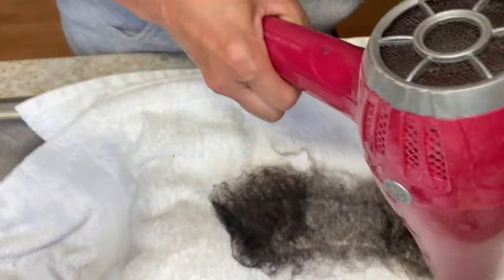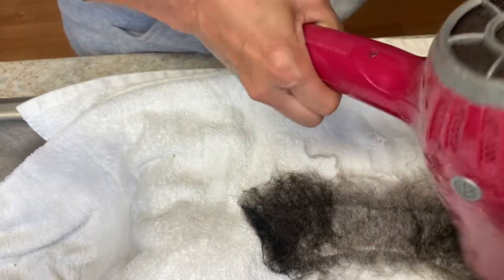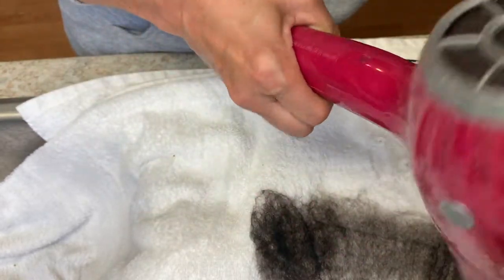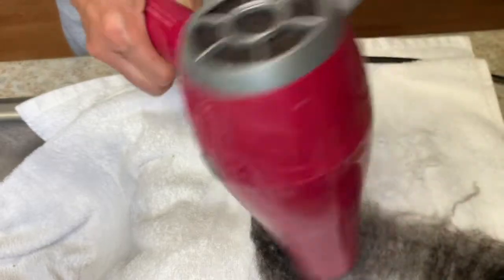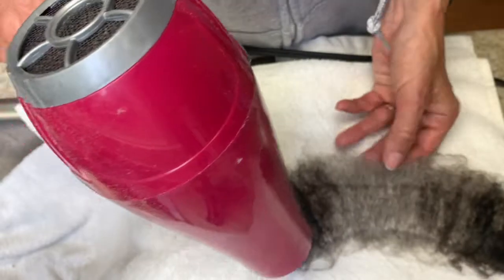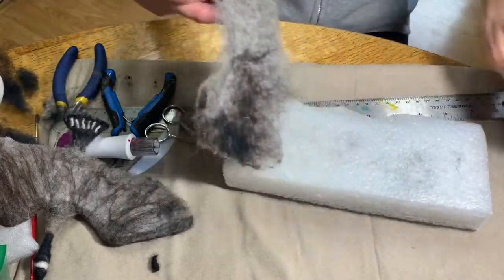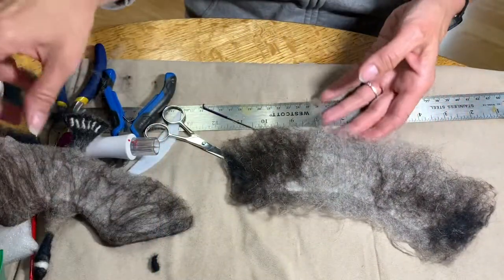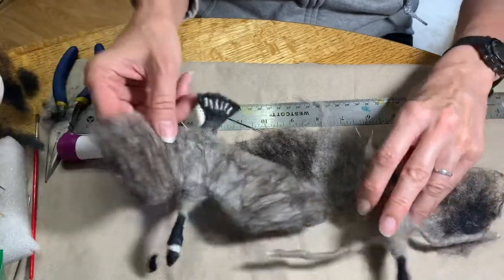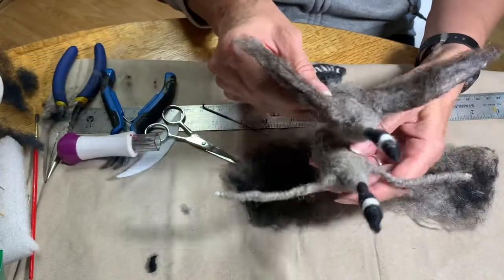Get it nice and dry so that you can work with it right away, because at this point I was pretty excited to get those wings on there. So there — it's nice and dry. Okay so now it's dry and I'm excited to get it stuck onto the bird — the body is all naked — so I'm going to felt those wing pieces onto the top of the bird.